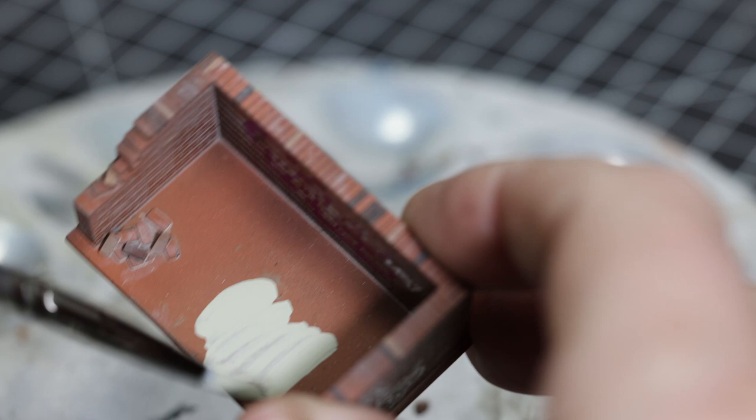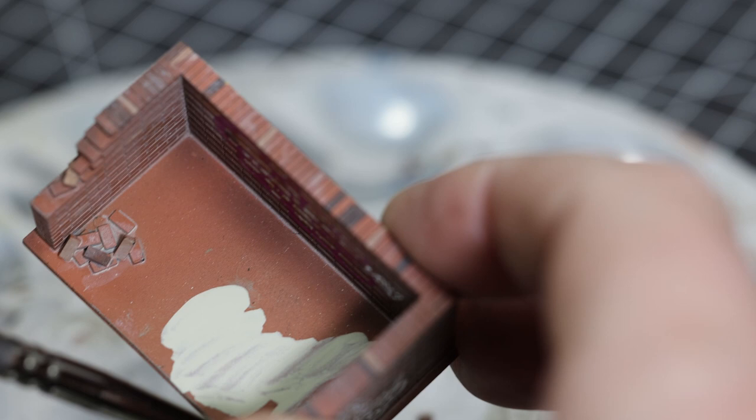Once all the brickwork is complete we need to just sort of dress the scene a little bit. The base we're going for a concrete type look, and I don't have a concrete type color, so this is just a beige and a gray mixed together.